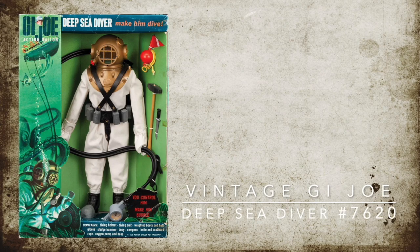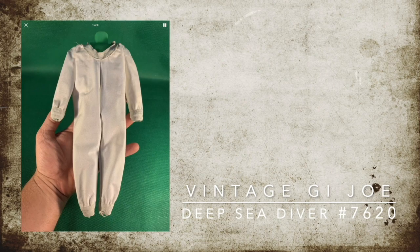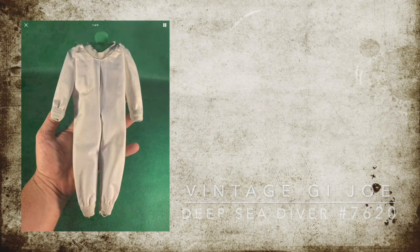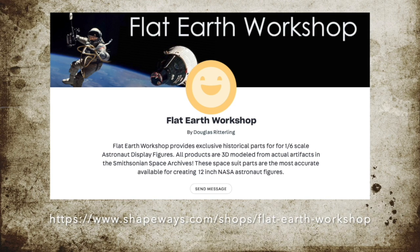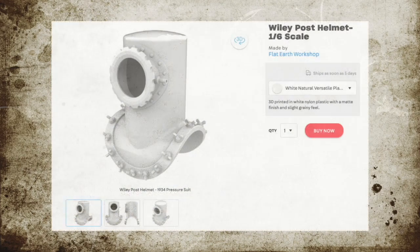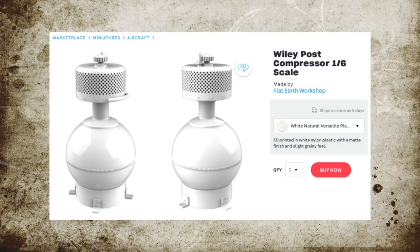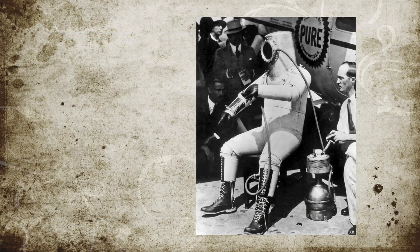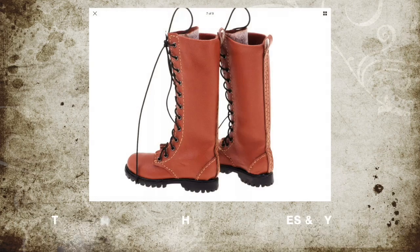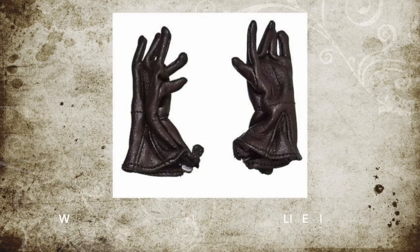So let's start gathering the parts that we need to make this suit. First of all, you're going to have to find this deep sea diver — just the outfit itself. All you're going to need is the white suit that looks just like this. It's pretty easy to find on eBay. Then go to the Flat Earth Workshop on Shapeways — the address is below. You'll need to buy these two things; I've built these for you so you don't have to: the Wiley Post helmet in one-sixth scale and the compressor that goes with it. Shapeways does a great job with their parts — it takes very little work to get them ready to paint. Now go back online to your favorite source and get two pair, that's four, tall leather boots.